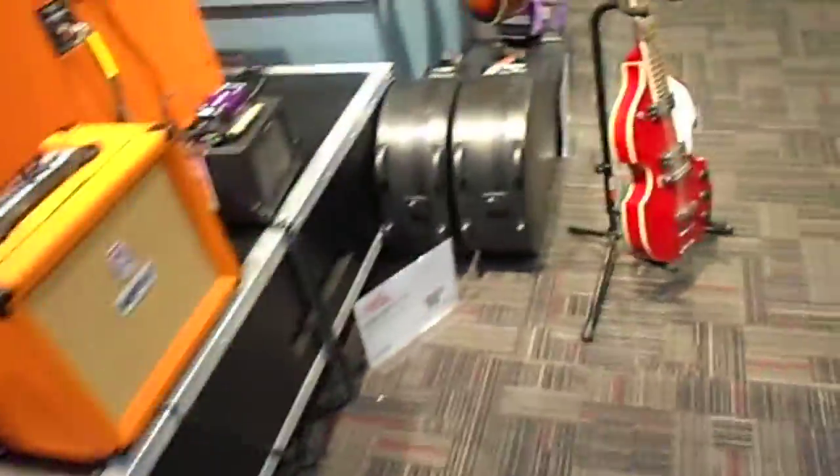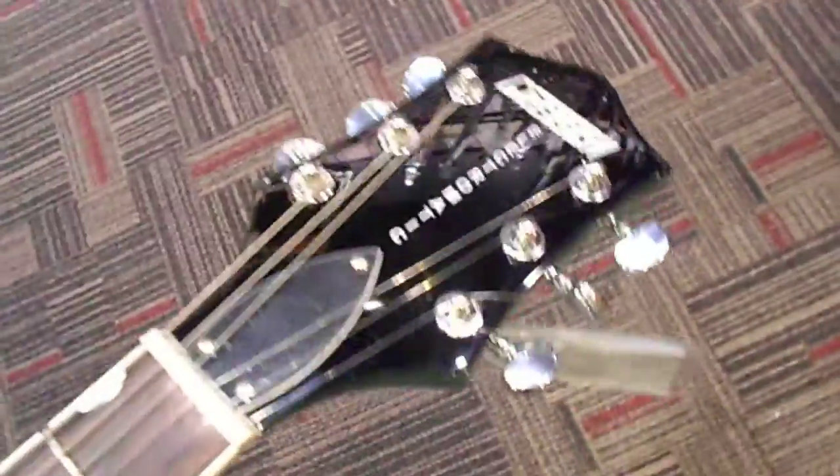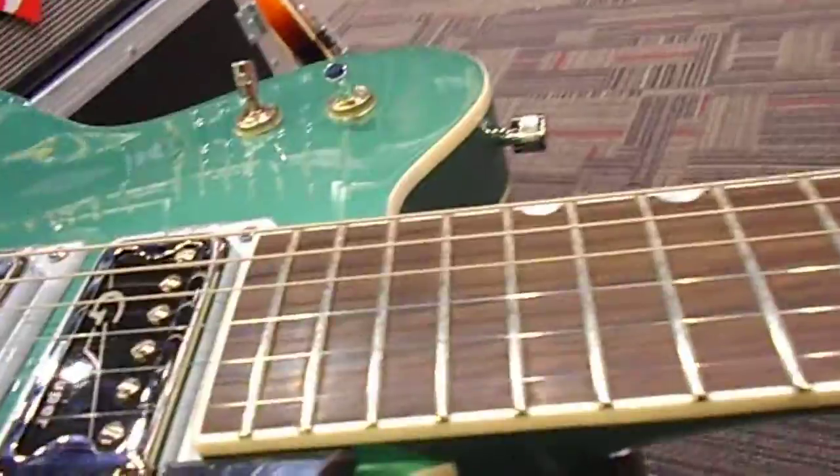Right, orange amps too. Anyway, I'm going to be testing out this Gretsch Electromatic — Electromatic, they call it. This is an Electromatic 5622T right here. Check out this green metallic finish — oh man, it's killing me. Two volume, two tone, big detail piece, three pegs.